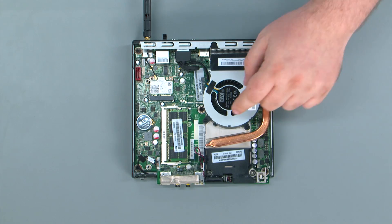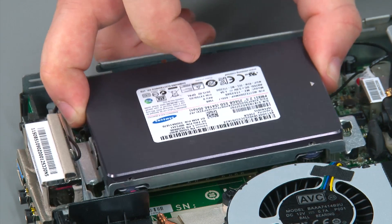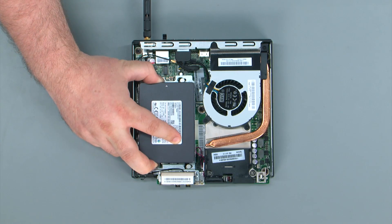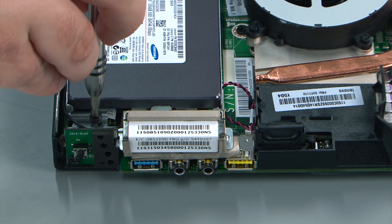To replace the drive assembly we're going to align the assembly with the two posts on the system board. You align the posts and then slide the assembly towards the edge of the system. Then replace the two retaining screws.